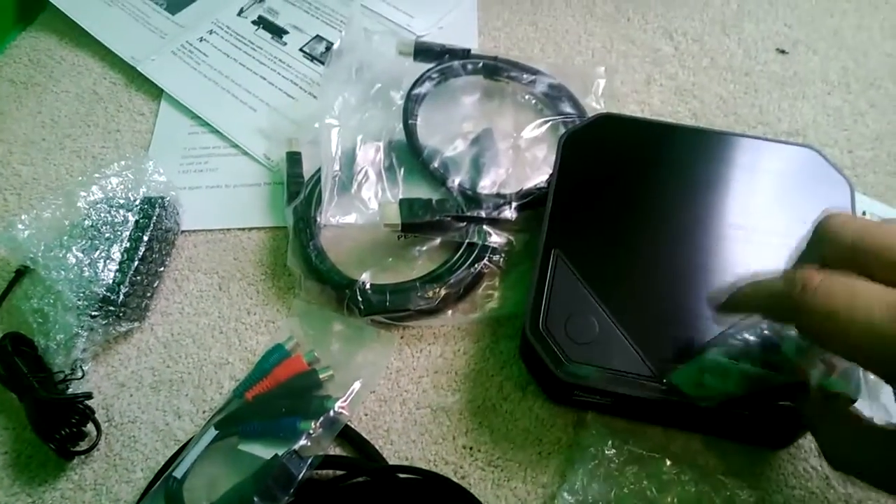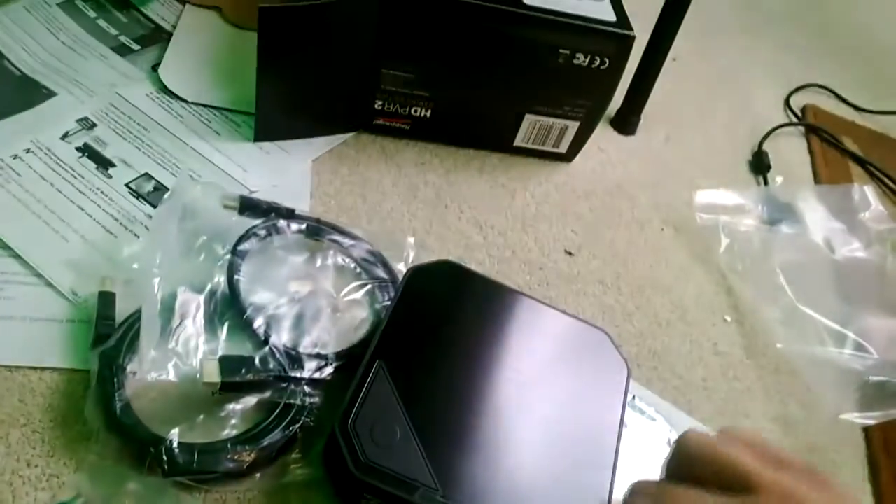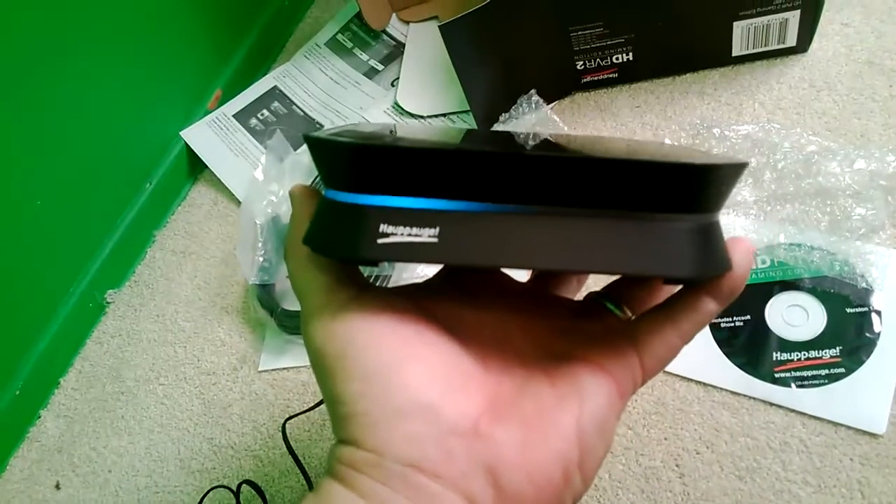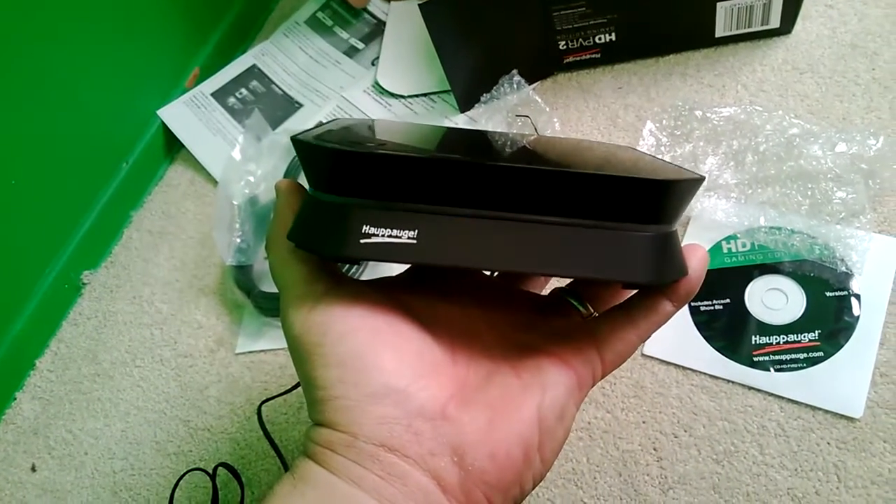This is my favorite part of new electronics — taking off the little screen protector. It blinks blue when you haven't plugged it into a computer or installed the software. When you have the software and you're recording, it has a nice glow.